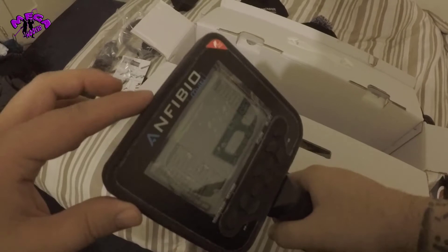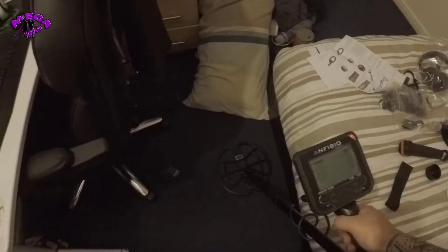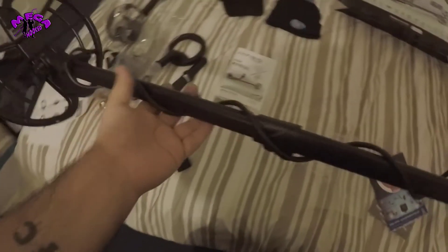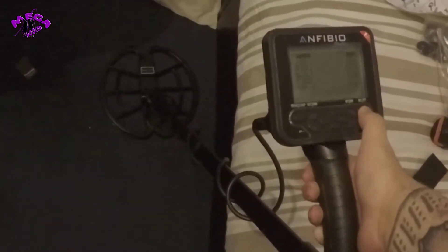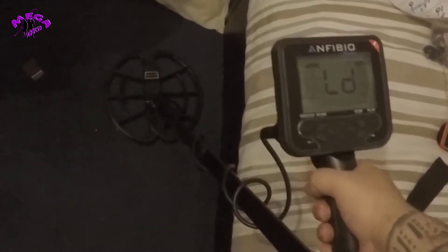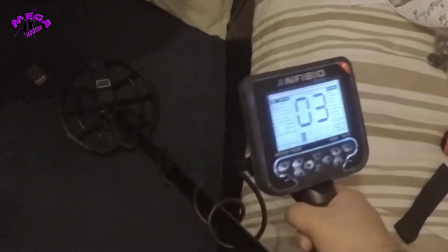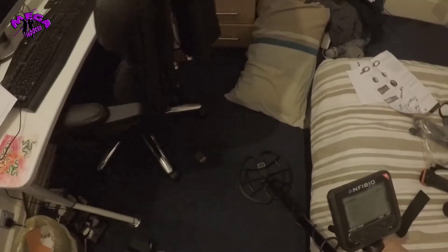We've got the machine itself, so what we'll do is put it together and we'll be right back. We're back and we've got it set up — nice and set up, it's on, and let's watch it go crazy. It's in the house but we'll get it out on a field test and we'll see how it does.